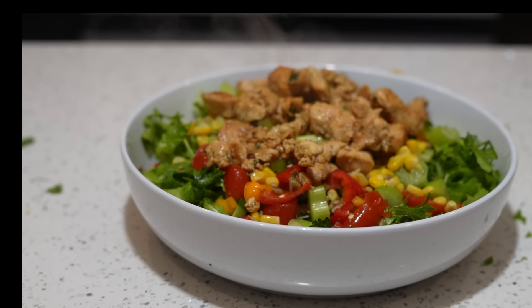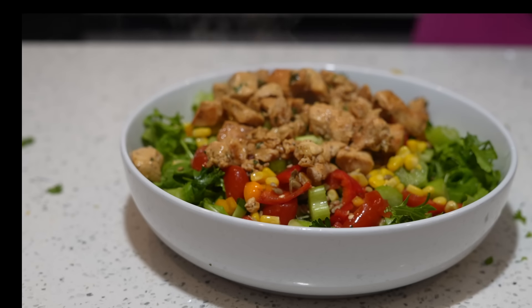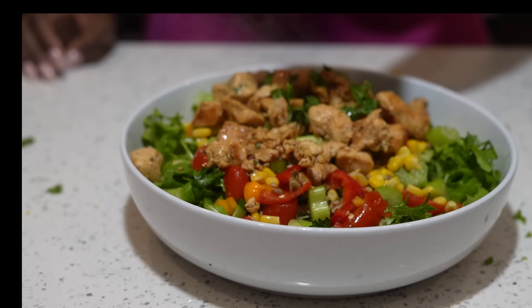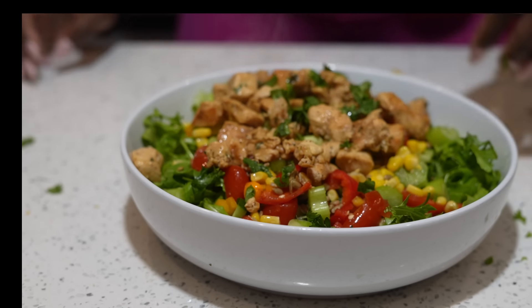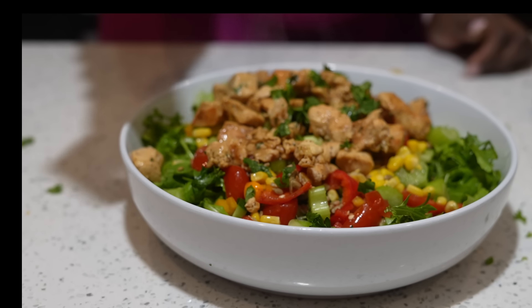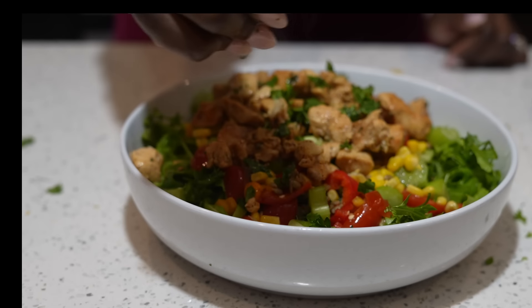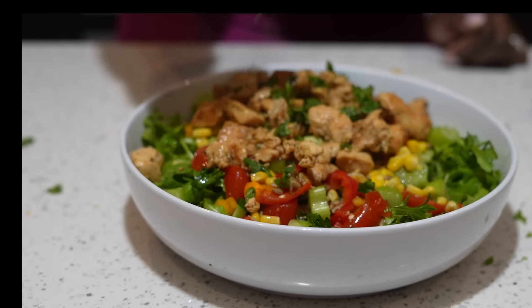Now we're adding our protein. Chicken is a great source of lean protein, so if you're trying to lose weight, build muscle, and get fit and toned, go high protein. We're also going to add a little bit of lemon on top — this salad is for the gods. Tag me at Body for Days by Jerica on Instagram if you try it. I try to get everything organic.